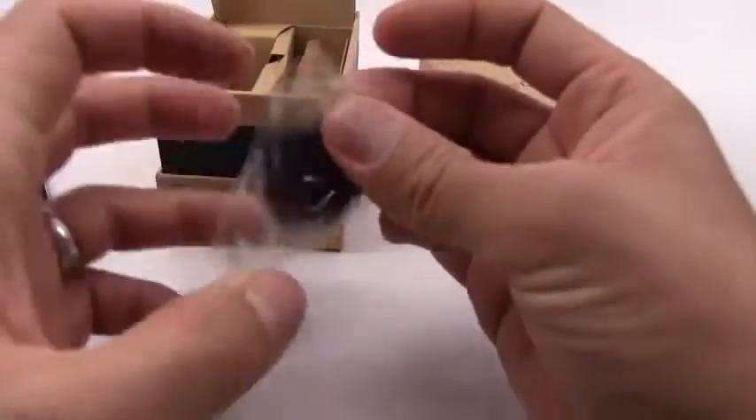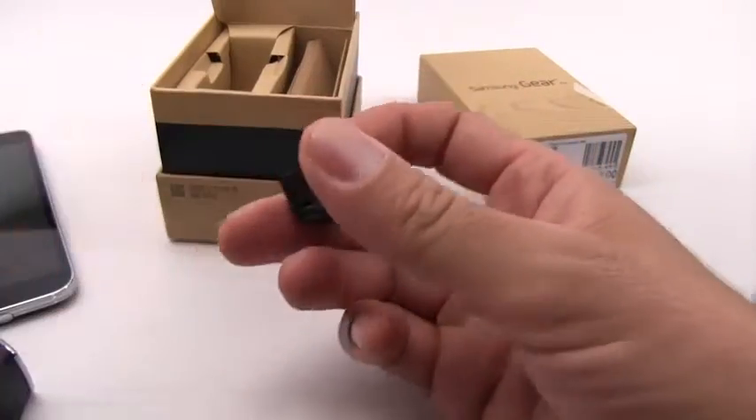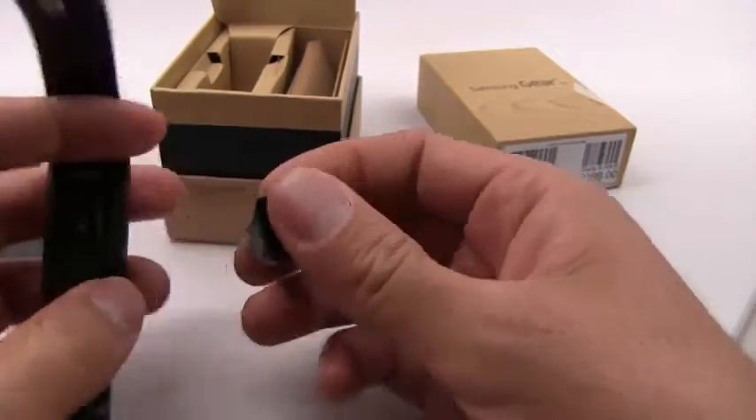Let's see what else is in the box here. This is the dock which I showed you before.